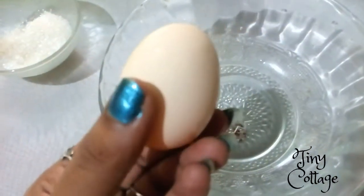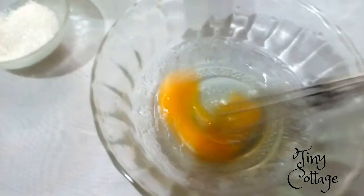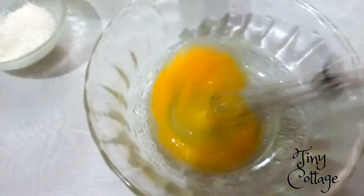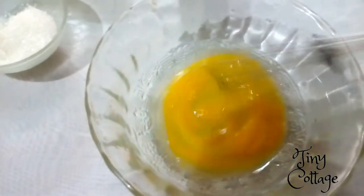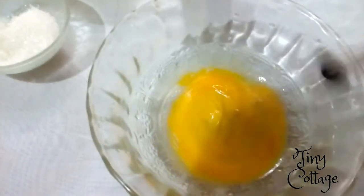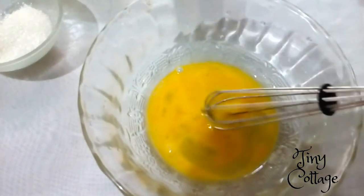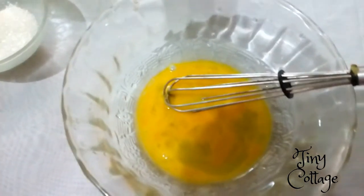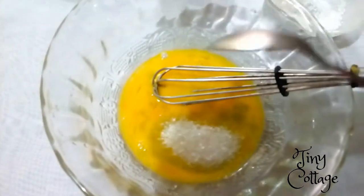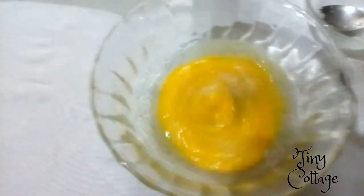First, I'm going to beat the egg — you have to beat it properly. After beating the egg for about half a minute, add about 4 to 5 tablespoons of sugar to it. After adding the sugar, you have to beat it properly.